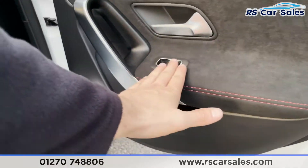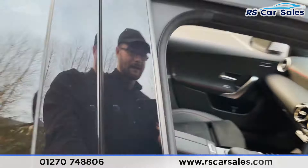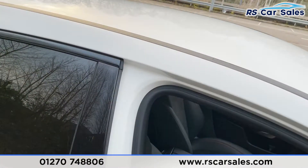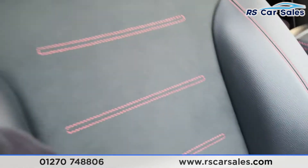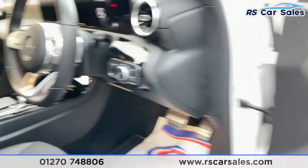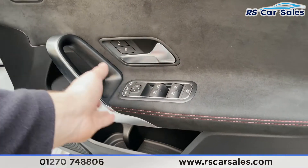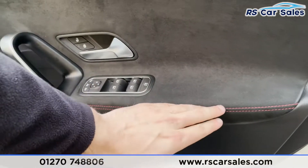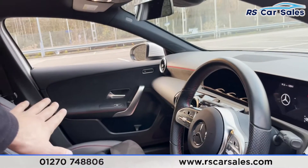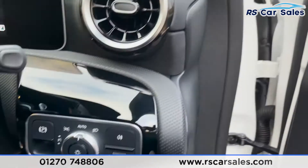On the doors you have a brushed metal door handle with suede trim and red stitching, plus electric windows and integrated speakers. Looking at the driver's front seat, it's half leather and half suede with red stitching and extended side support. The doors also feature electric windows, electric power-folding mirrors, brushed metal, suede, and red stitching.